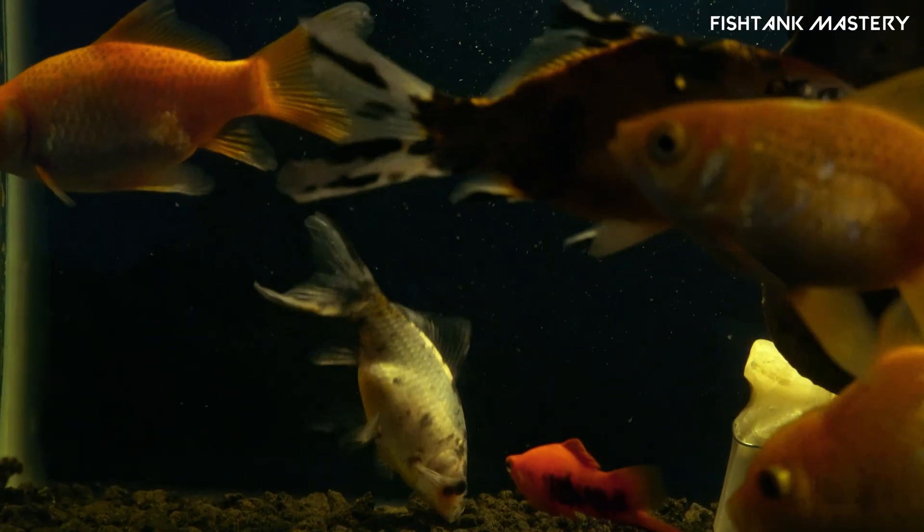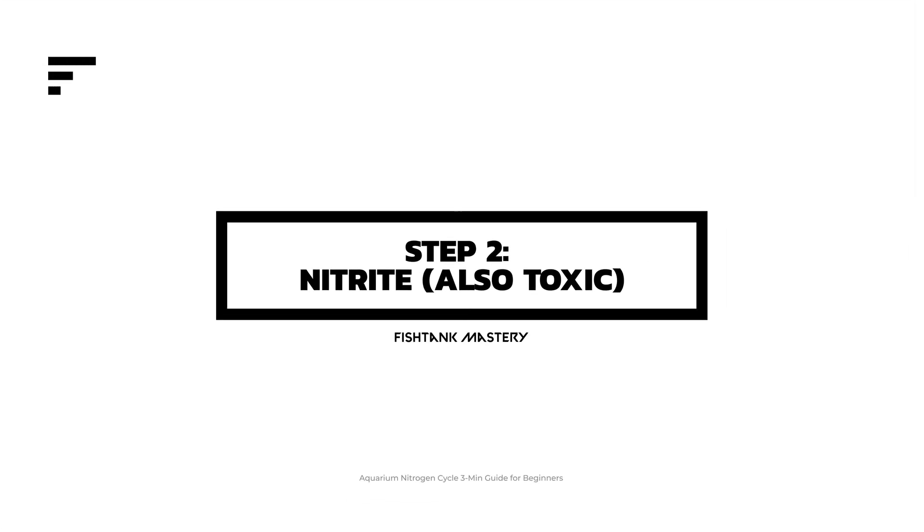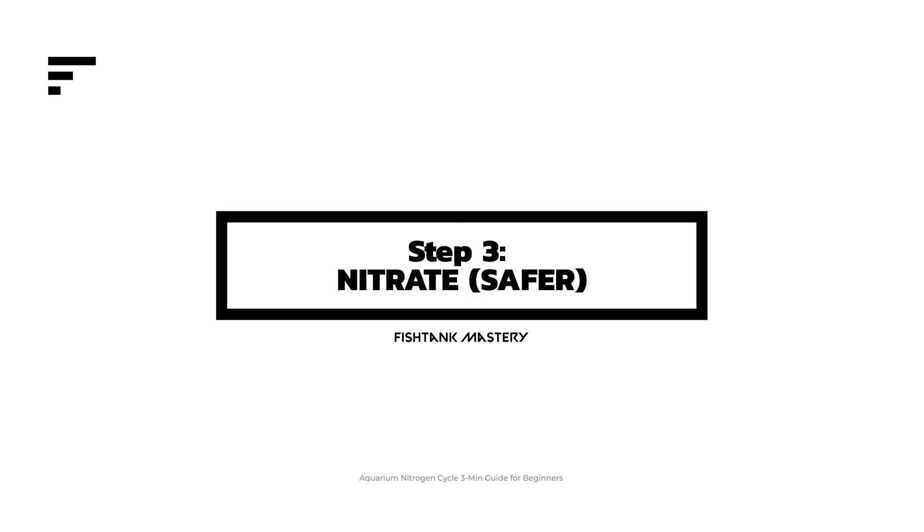Here's the simple version. Step 1: ammonia appears from fish waste or fish food. Step 2: special bacteria turn ammonia into nitrite, also toxic. Step 3: another type of bacteria converts nitrite into nitrate, much safer, especially with regular water changes.